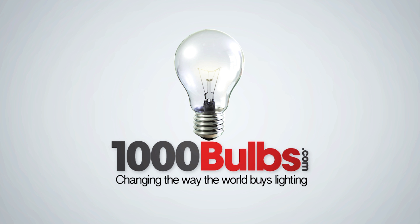Hi, I'm Jeremy and this is StaffPix. Today we're reviewing the PLT LED ready strip fixture. This is a single strip fixture that comes with two tombstones and a bit of wiring. Very easy to install.